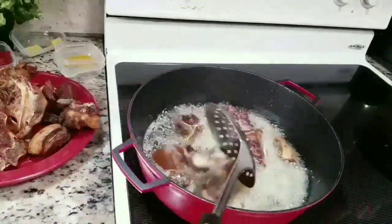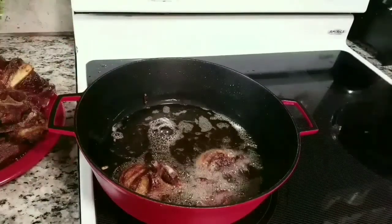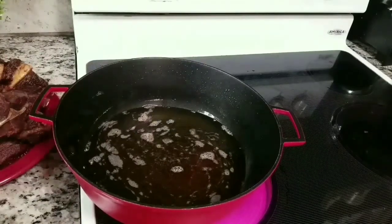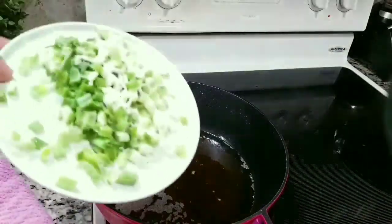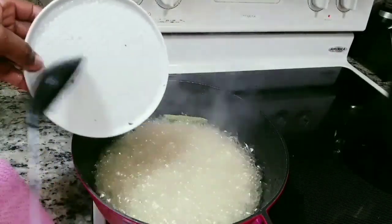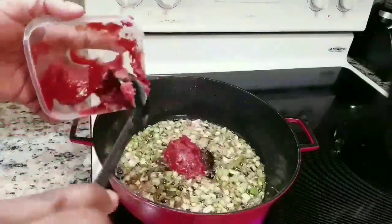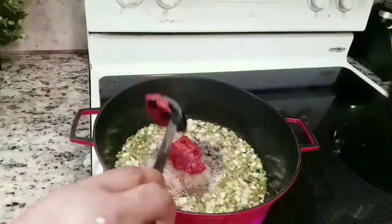Then I add the spring onion. The spring onion is a game changer in this stew — I wanted to try it and it gives the stew a very nice taste. The whole house is scenting as if it's Christmas, even though we just finished Christmas. After frying that for a while, I add the tomato paste and fry.